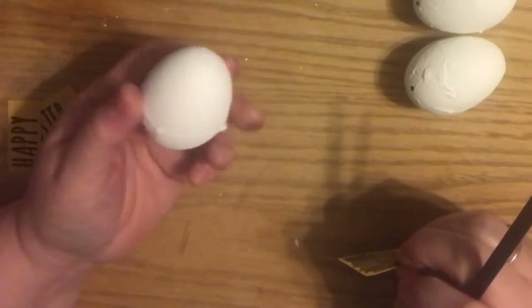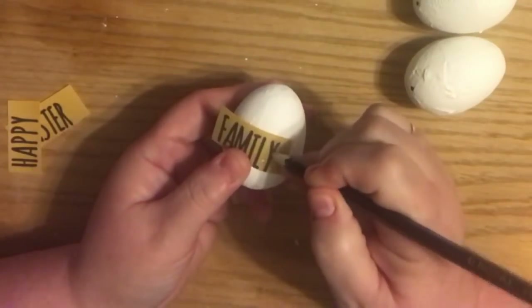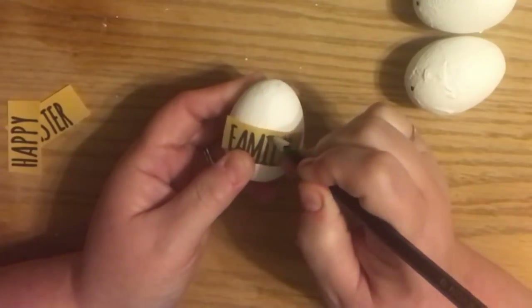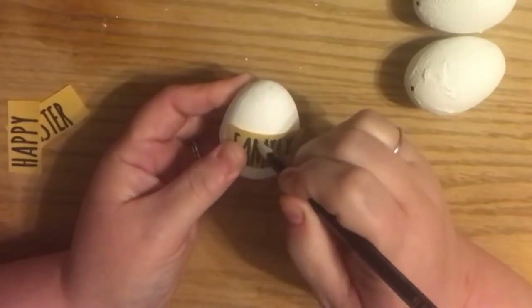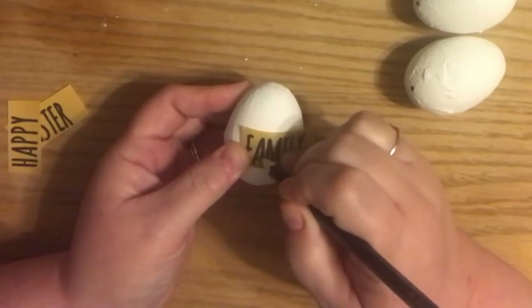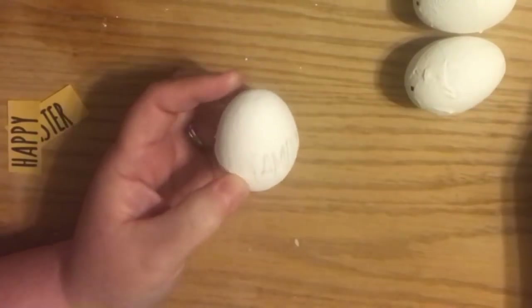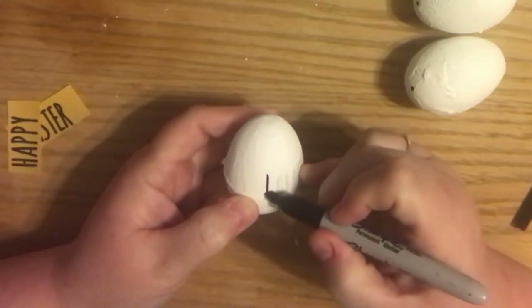There are 18 eggs per pack, so you can make them for virtually nothing. The lady from the inspiration was selling them a dozen eggs for $10, just to give you an idea of what they could go for if you were a person who sold crafts.